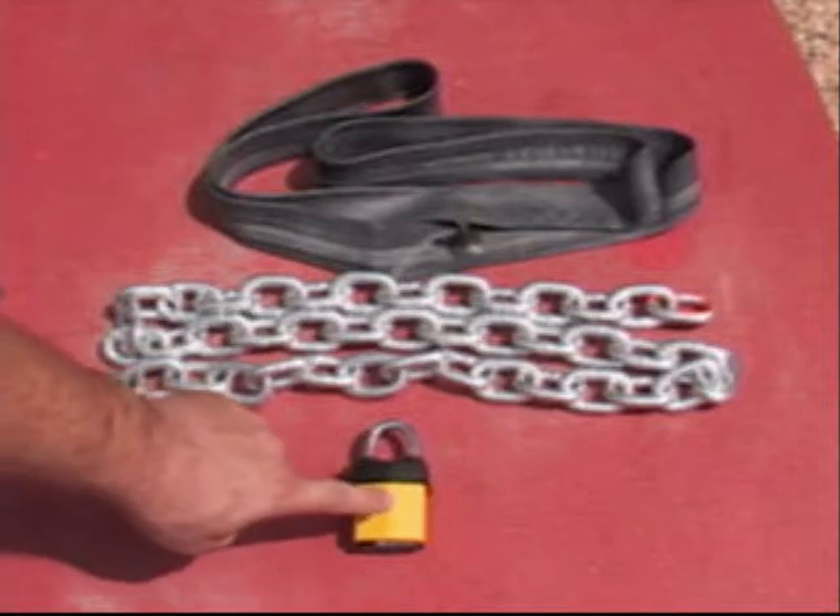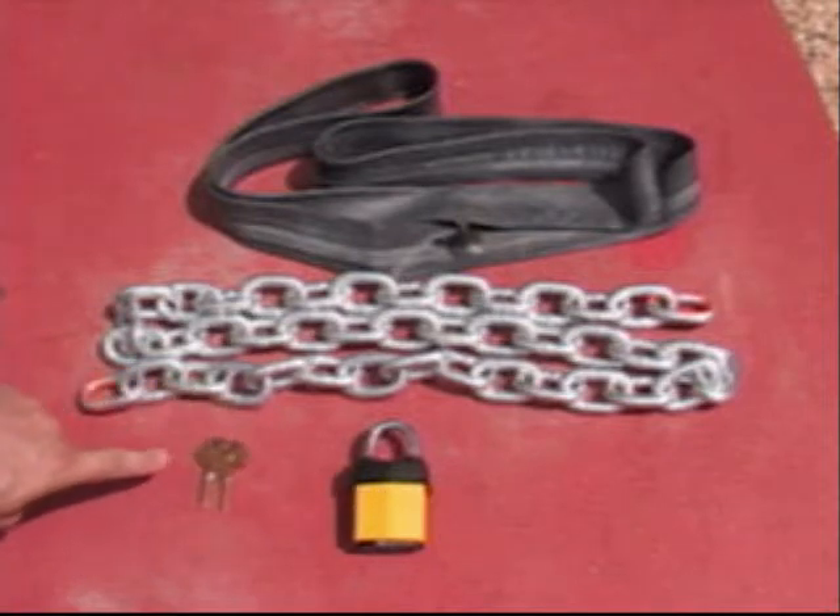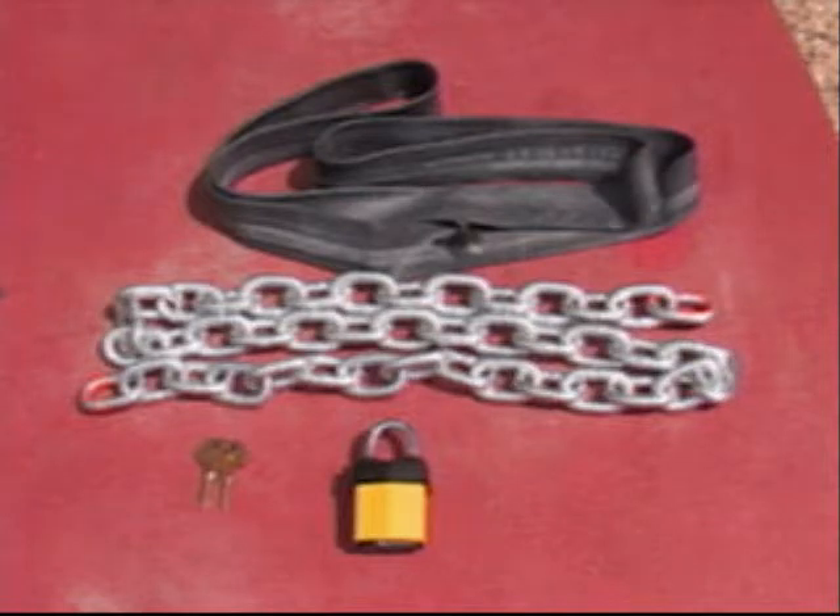The lock is a weather-resistant keyed padlock made of high tensile steel and a high visibility plastic body — cost, $17.90. Total cost for this prop lock: under $33. Total weight: a little over 12 pounds.